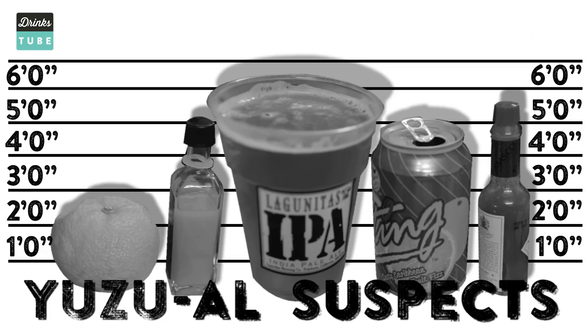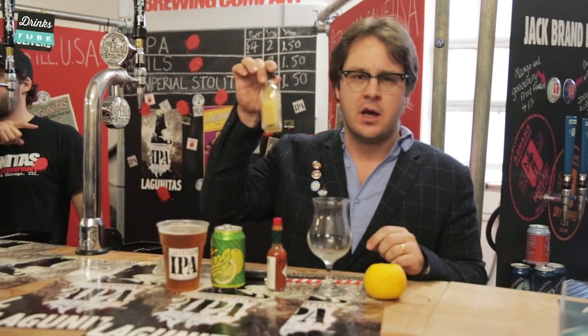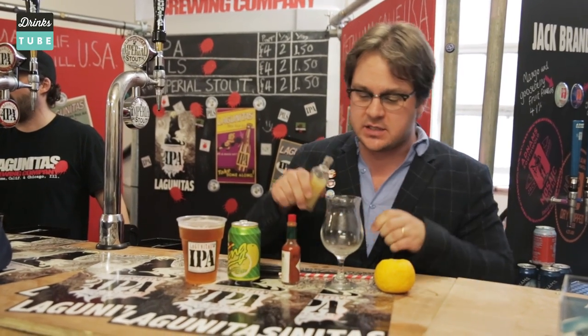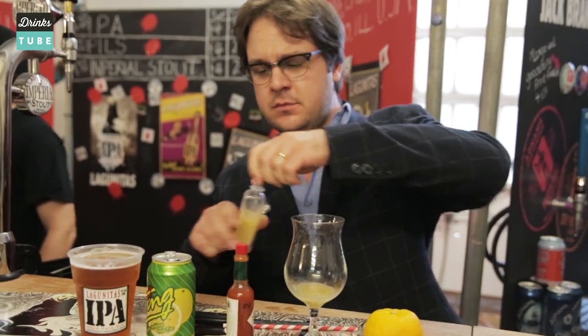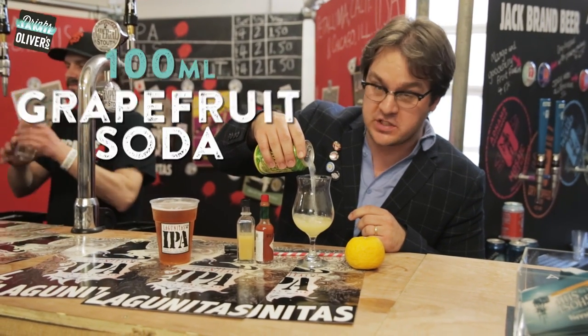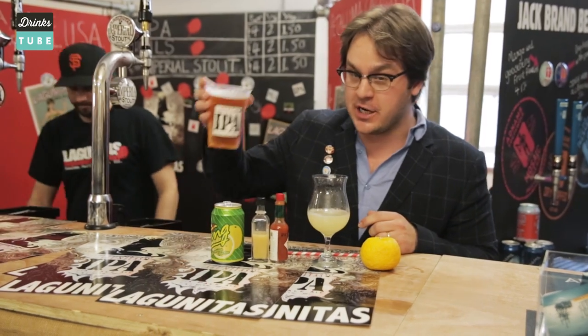So this shandy is called the Yuzu Suspects because it uses, of course, the yuzu fruit, which has a fabulous aroma. It's a Japanese hybrid citrus fruit. We're gonna start with the juice — you can get yuzu juice at big supermarkets these days. It's got a lovely acidity and a fantastic aroma. We're gonna add a good glug of that, followed by one part grapefruit soda and an equal part Lagaritas IPA.